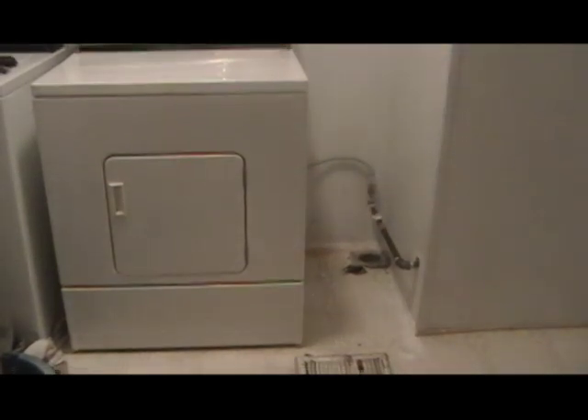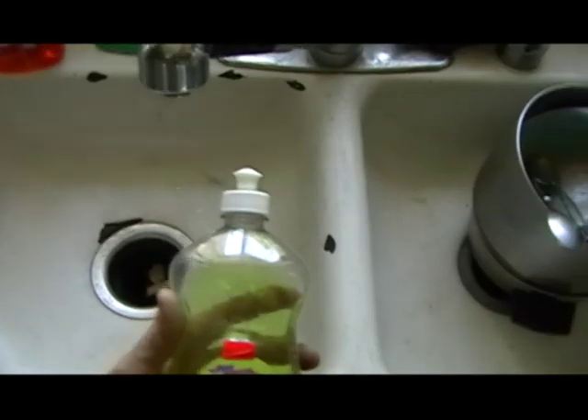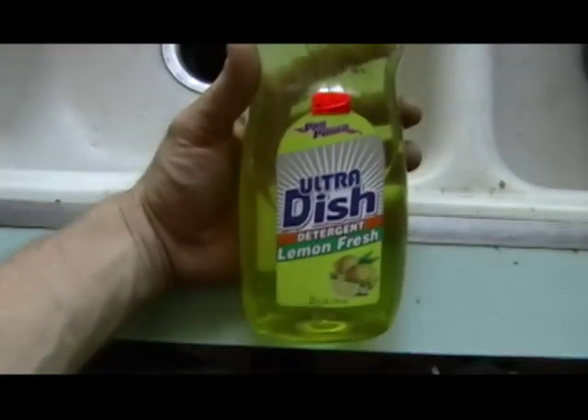Turn on the gas to the appliance to check if there's any leaks in the little connection you put in there. You're going to want to use a bubbly, soapy water.